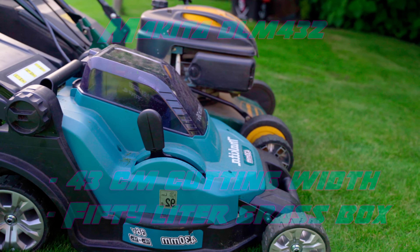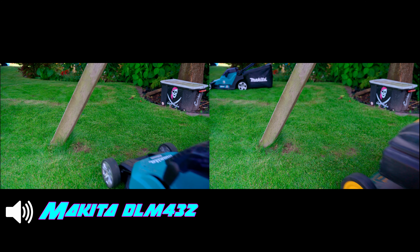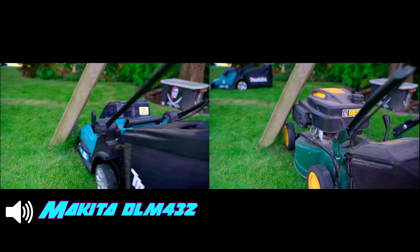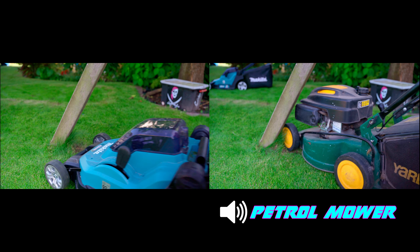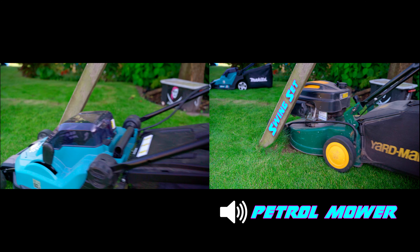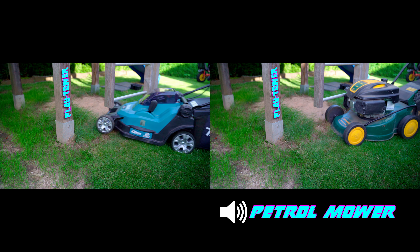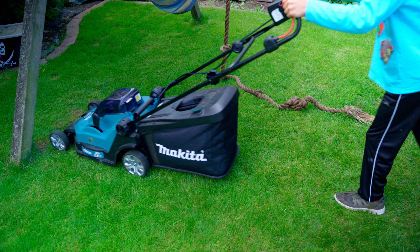It's only slightly smaller than my old petrol mower, but it is much lighter and more maneuverable and, as you can see, slimmer at the front. This makes it easier to maneuver around obstacles like the swing set or my children's play tower. The Makita is really much easier to push around compared to my old petrol mower.